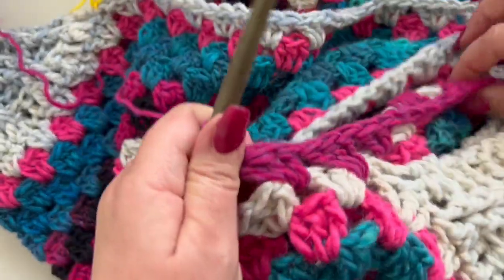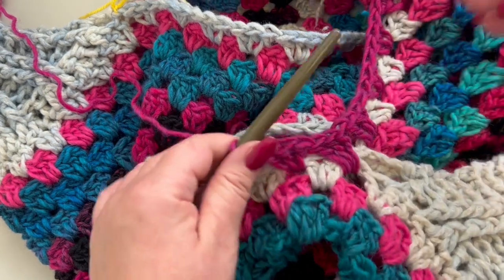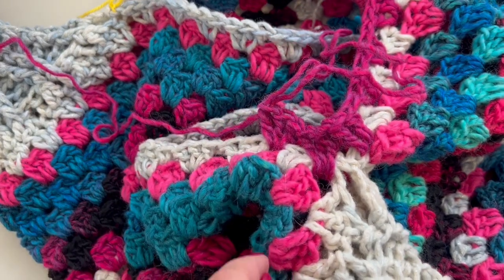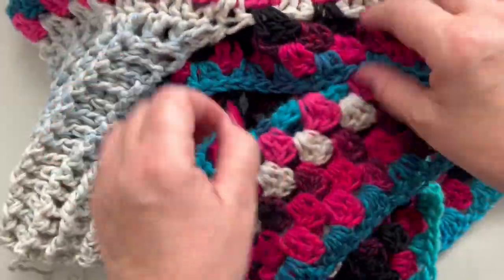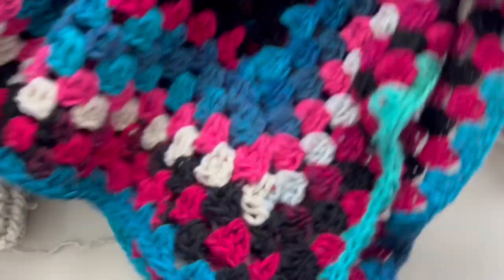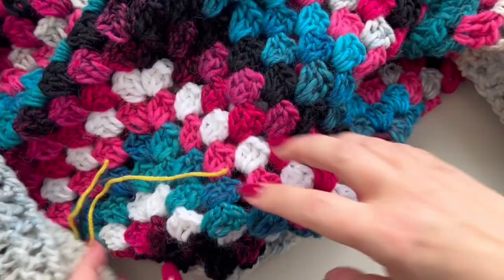I'm going to work off camera a few more rows — go ahead and try it on to see how many rows you need to make. I've worked another four rows of granny stitch. Now it's time to make some fringes and attach them to your poncho.